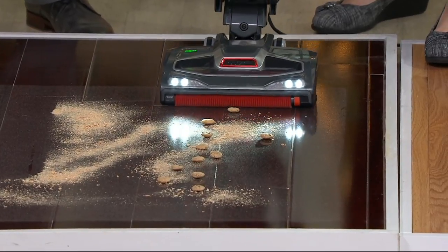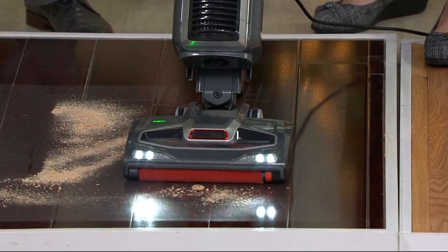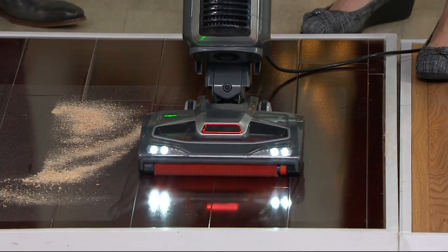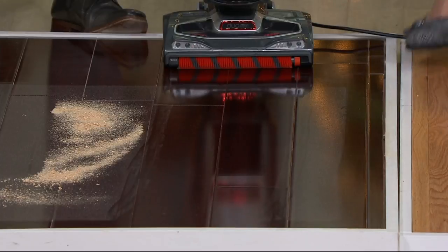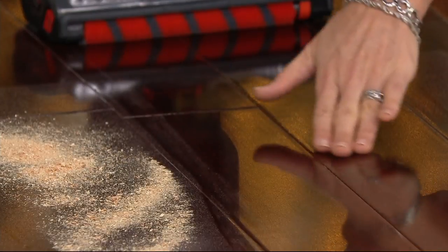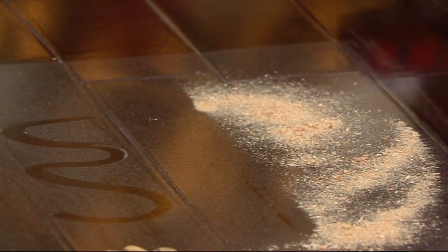Watch this — the Duo Clean will do all three jobs at once. The cookies? Not a problem. Those huge pieces. Then of course it's getting the sawdust — the medium-sized pieces — without scattering it. And it's buffing that floor. Look at this: nothing left behind. It's polishing at the same time. That's true clean.